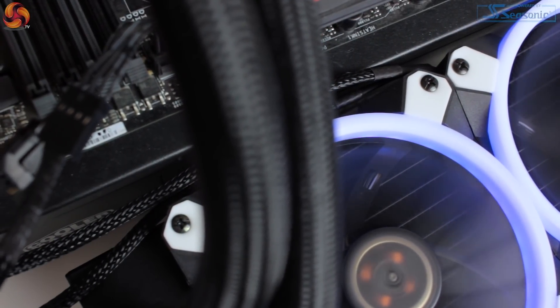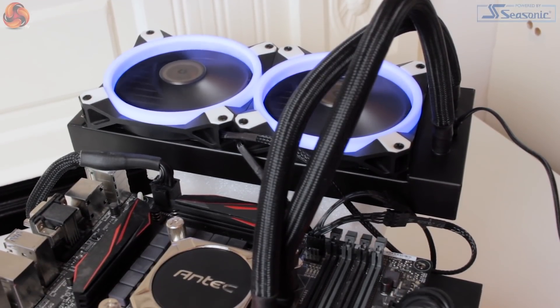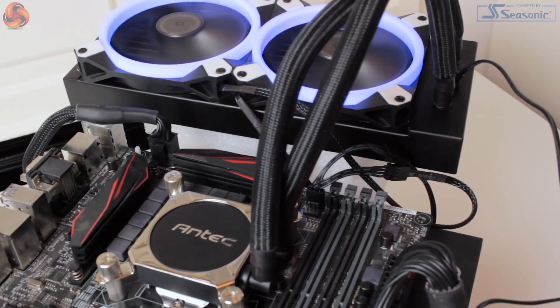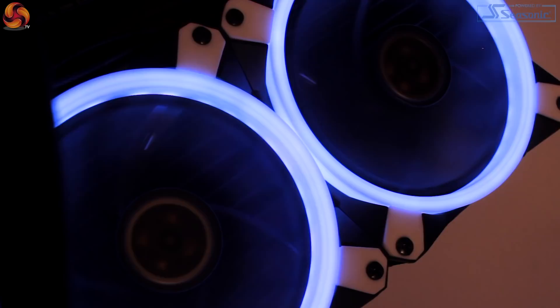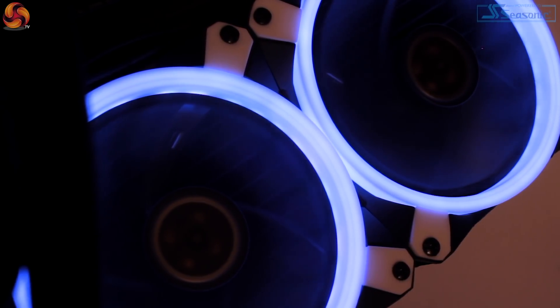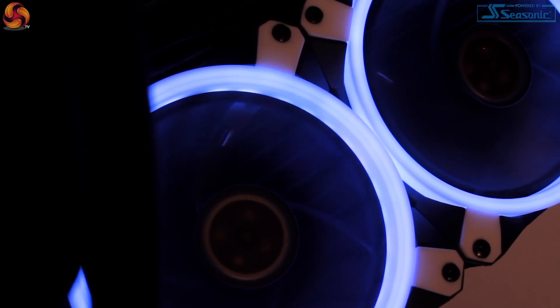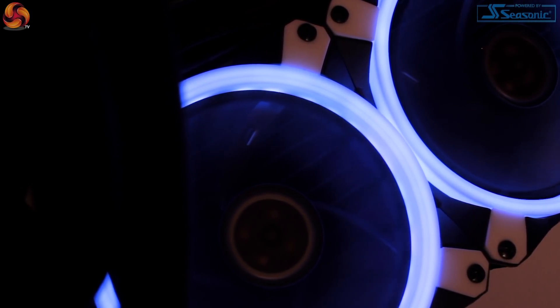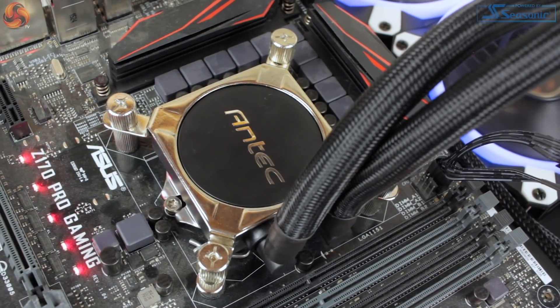Although pretty standard in appearance, the Cooler H20 K240 differs quite significantly from most other AIO liquid coolers available, as the pump is built into the radiator rather than the CPU block. This offers a couple of benefits: firstly, cleaner cable management as there's no need to run a pump power cable across your motherboard, and secondly a much smaller CPU block. The K240's block is only 50mm thick, so nice and low profile.